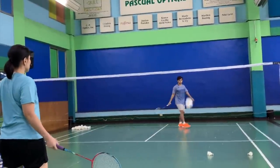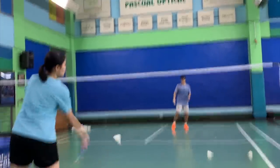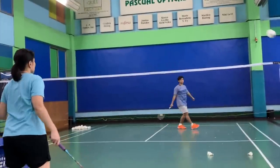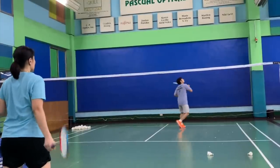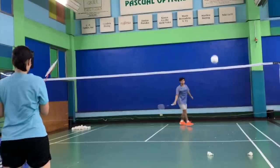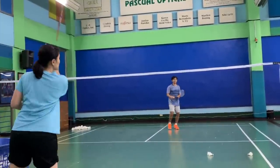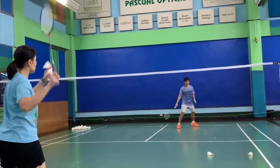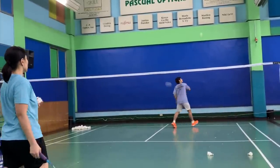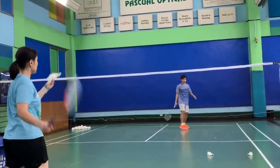One of the drills that you can do is have someone serve it to you. In this case, I'm serving the shuttle at one spot for Carlo to practice. The common question is: how do I strengthen that smash? Well, it's really through practice — what's important is to be able to hit it as comfortably as possible, consistently hitting the shot without missing it.